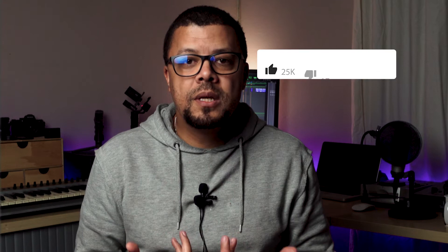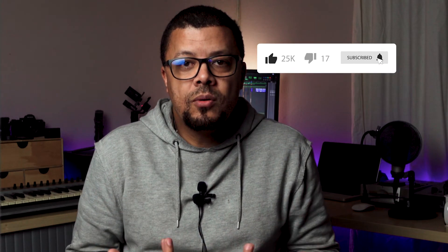Before we carry on and talk about the FX3, I want you to please hit the subscribe button. It just helps a small channel like me grow and get fed into the whole ecosystem of YouTube. Let's go into why I think this camera is for you.